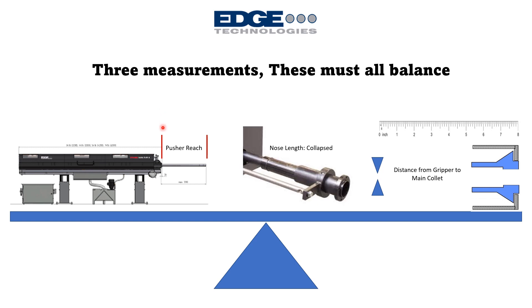The second measurement is the reach of the pusher — how far it sticks out of the front of the bar loader. This is determined by the bar feed model as well as any options installed, such as an extended pusher kit. That length can be measured by extending the pusher to its forward limit and measuring that distance.